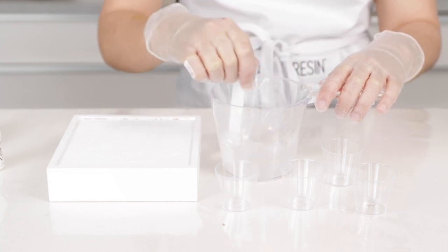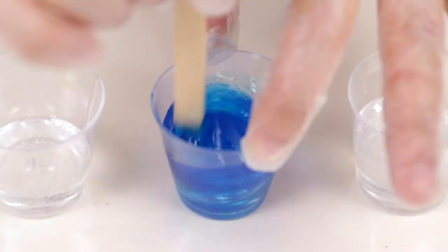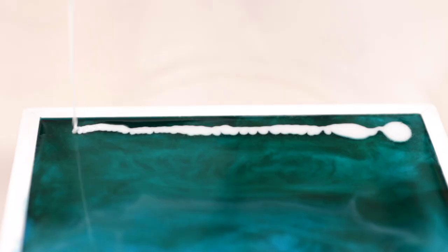First you want to mix up your art resin and divide it into cups depending on how many colors you're working with. Next you lay those colors out depending on how you'd like it to go, and you apply a hairdryer at a 45 degree angle.